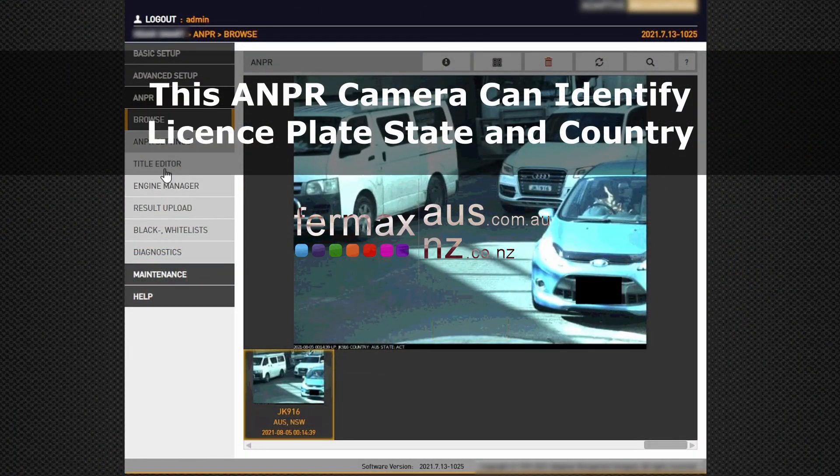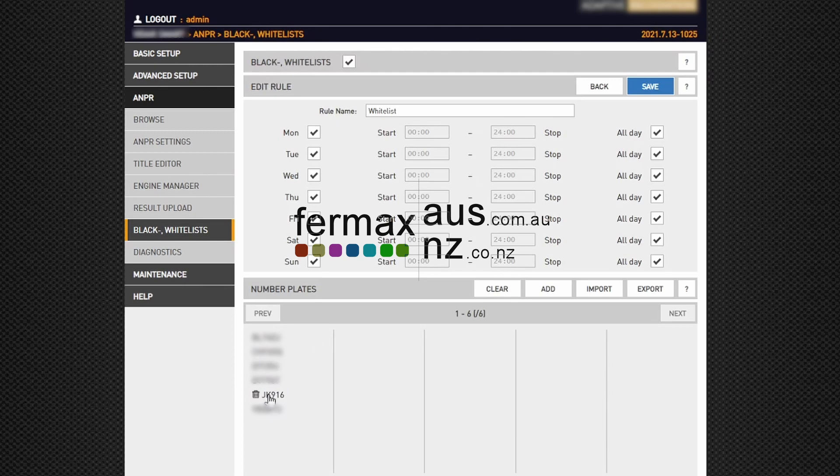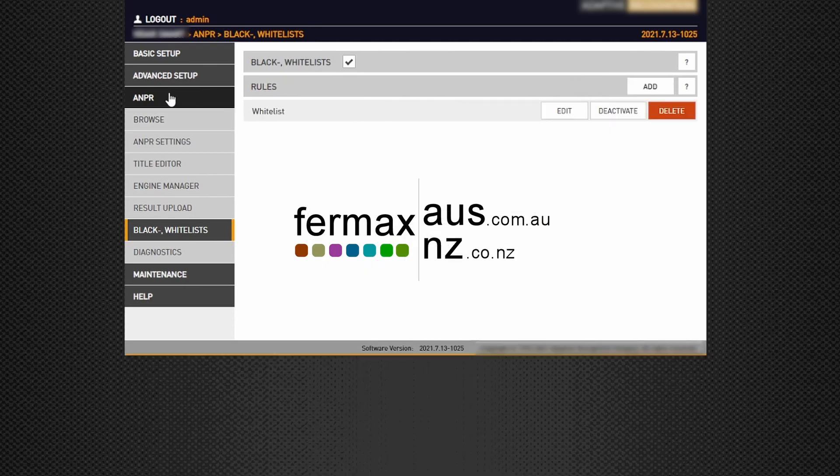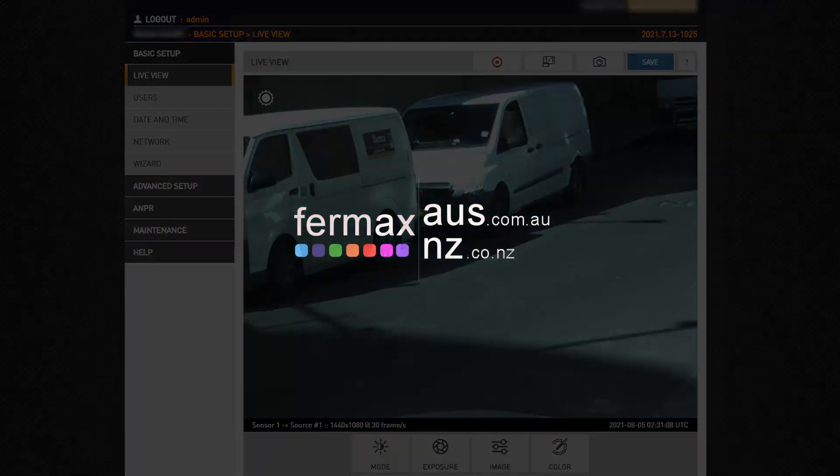As you can see here, we can go down to the whitelist and click on the edit tab, then simply add the license plate into the list associated with the schedule, and that identifies which license plates we can allow into the building.